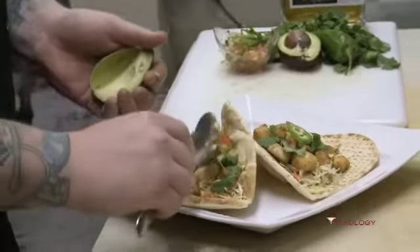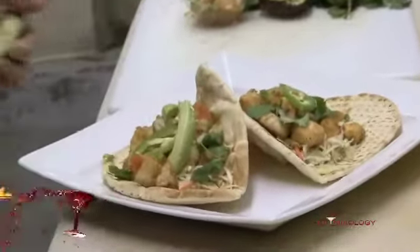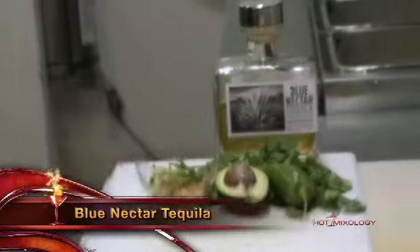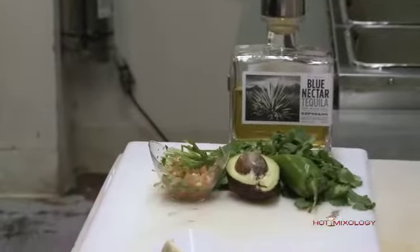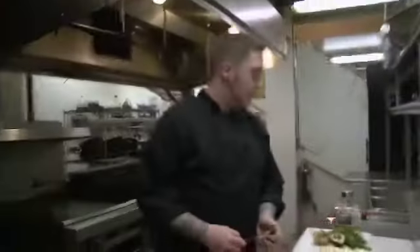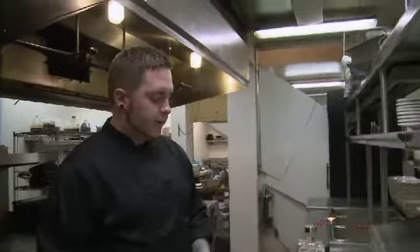some Cajun flour, doing a sauté pan, toss it around a little bit, finish it off with some blue nectar tequila. Sautéed it — the breading really pulls in that tequila flavoring, so it's pretty necessary.